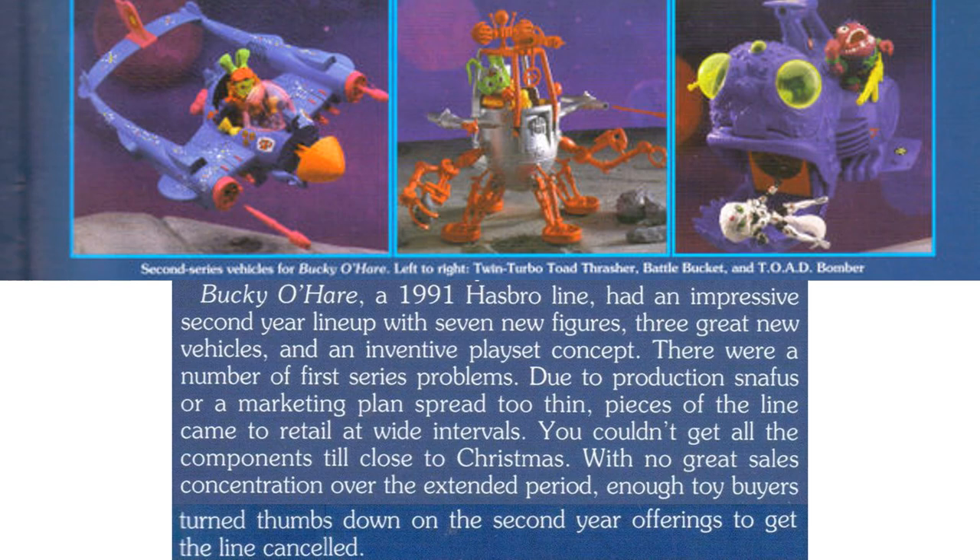According to an article, the Bucky O'Hare '91 Hasbro line had an impressive second year lineup with seven new figures, three great new vehicles, and an inventive playset concept. However, there were first series problems due to production snafus and a marketing plan spread too thin — pieces came to retail at wide intervals, and you couldn't get all components until close to Christmas. With no great sales concentration over the extended period, enough toy buyers turned thumbs down and the second year offering got the line canceled.